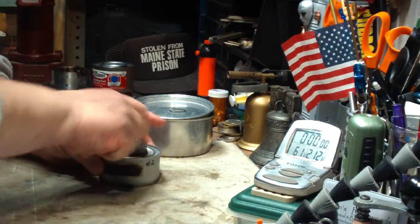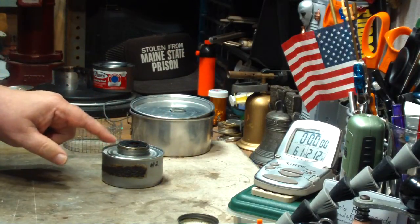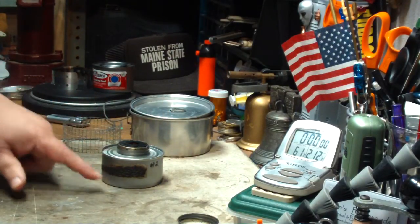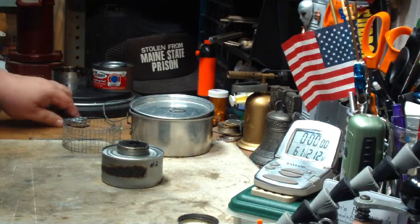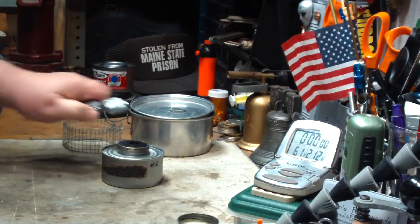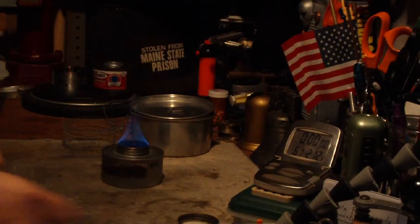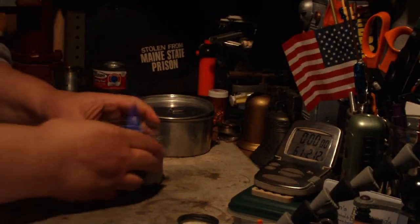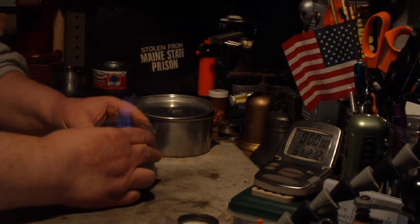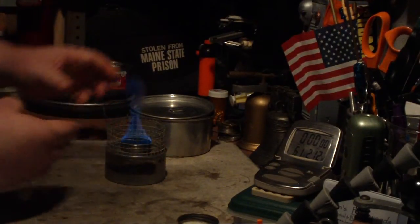So I've got methanol in here. Don't fill these up real high — I probably only got this about a third full. Let's light this. Nice thing with this is it just instantly lights. Put on the pot stand. Should probably make one that's more the size for this can. Just like that.